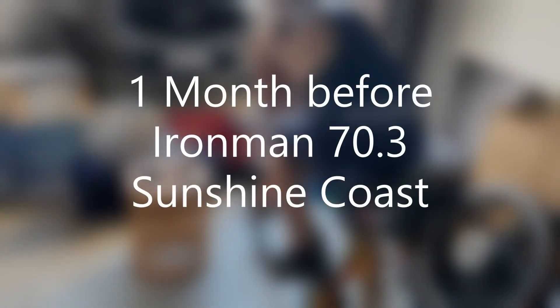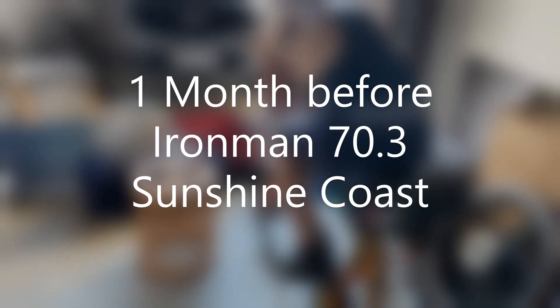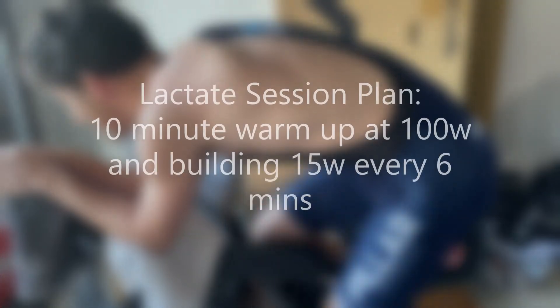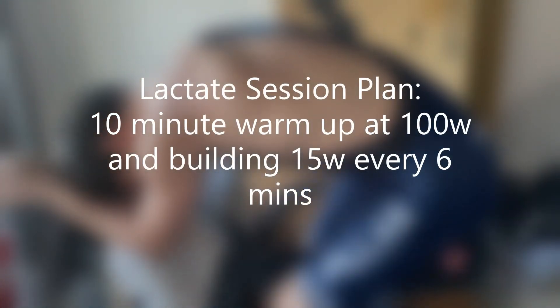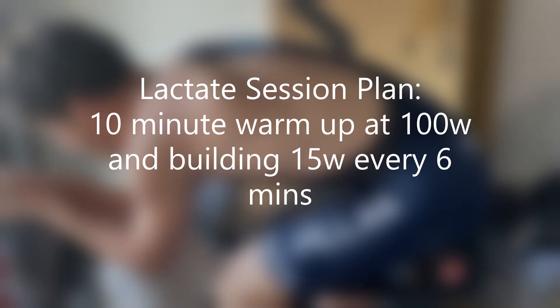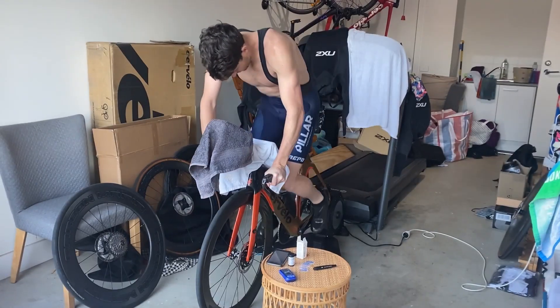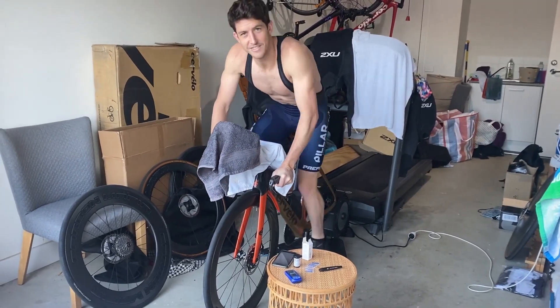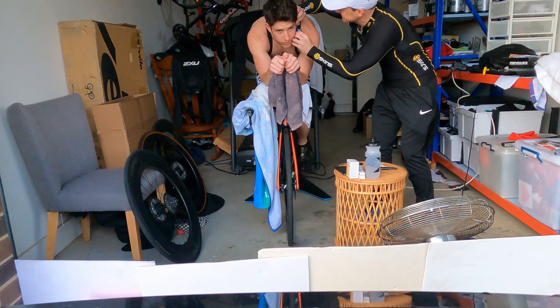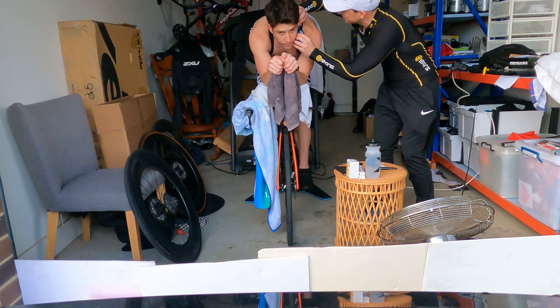Alright guys, this is the first of many, hopefully, voiceovers that I'm going to do on a few videos throughout my training towards Ironman Busselton. Here's a good example of how quickly your lactate can improve, if you've got a base already and you get over some sickness, which I did after the Canadian Open. We took this lactate four weeks out from Sunny Coast and then did it again two weeks later, and there were drastic improvements.